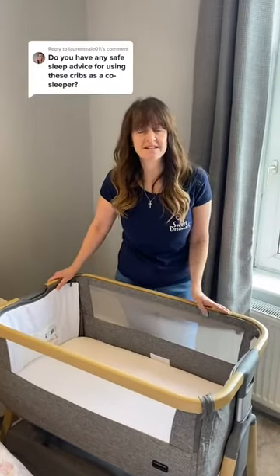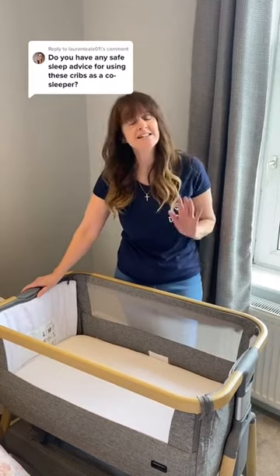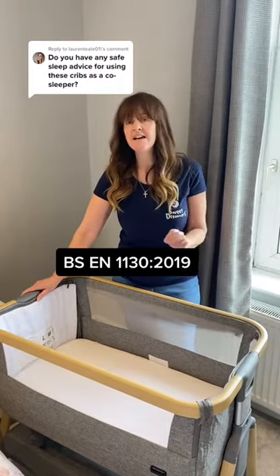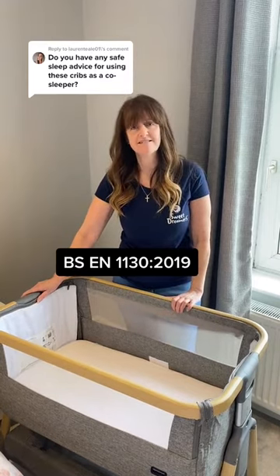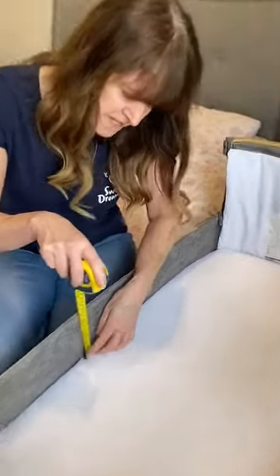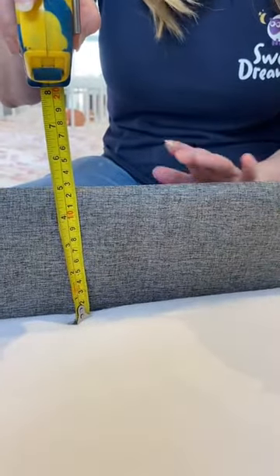Let's talk bedside crib safety. The most important thing to check when buying a bedside crib is that it conforms to the latest safety standard, which is BSEN 1130 2019. One of the major stipulations of this standard is that the inside wall of the bedside crib must have a minimum height of 12 centimetres when in bedside mode.